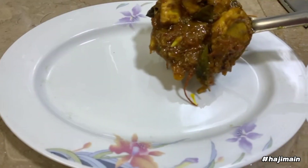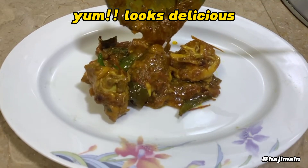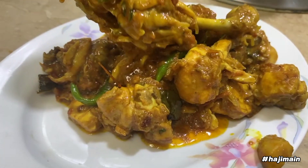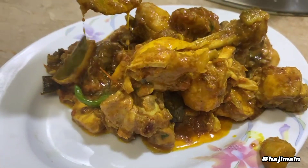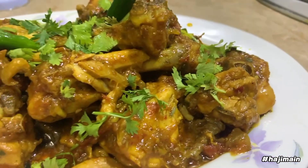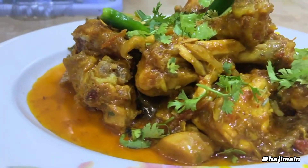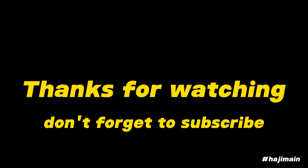Yum, looks delicious! Thanks for watching — don't forget to subscribe.